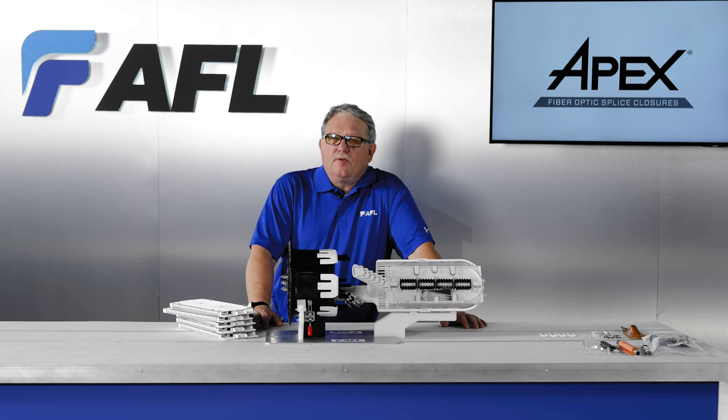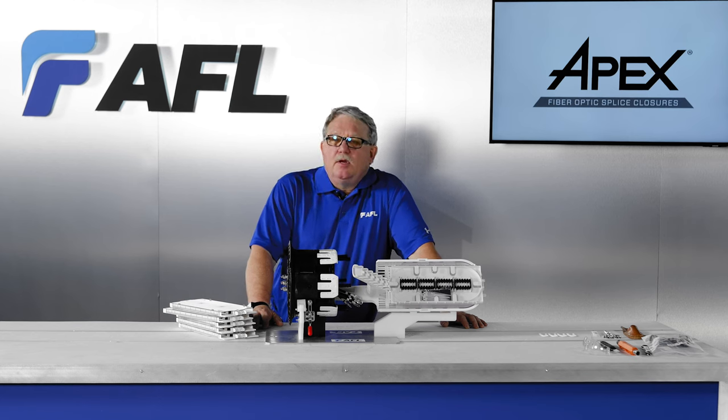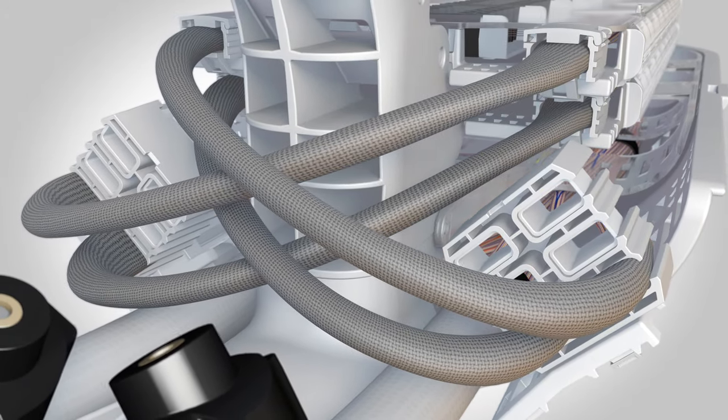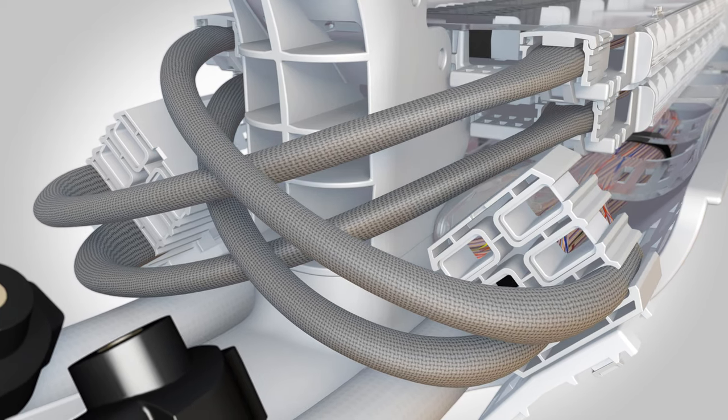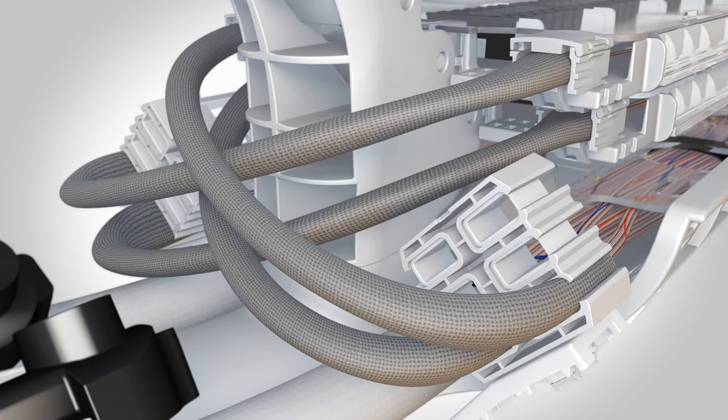This system has many components available for your desired configuration. When securing to the basket or splice tray, mesh protection kits are also available for use in Apex.